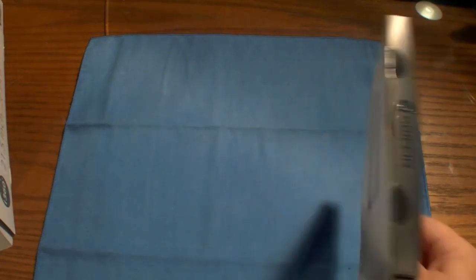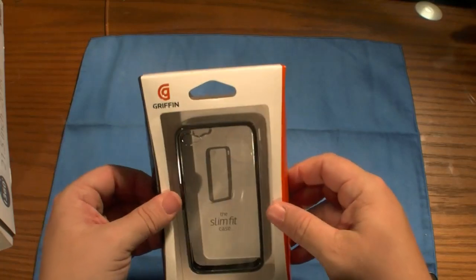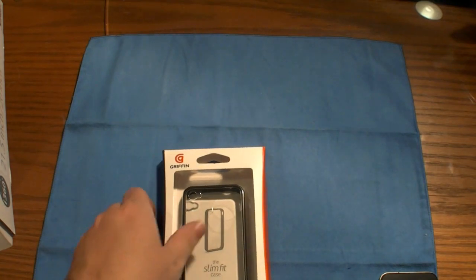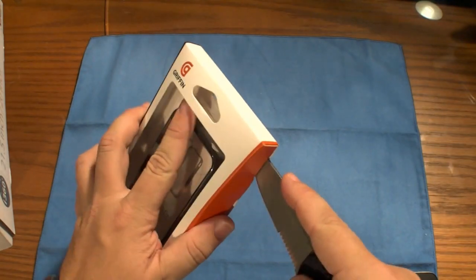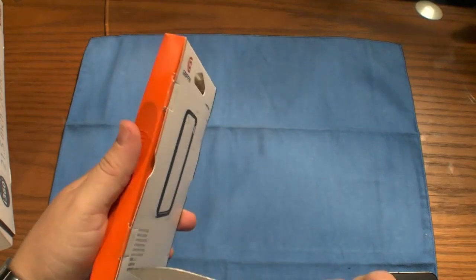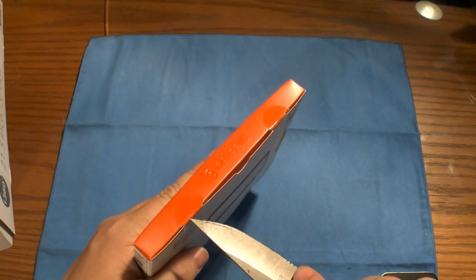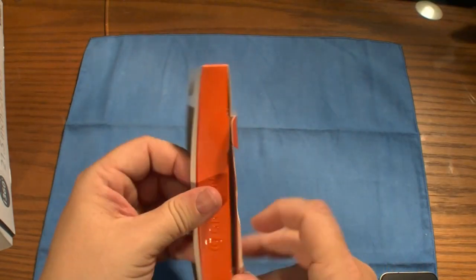So first things first, the Griffin Reveal. Heard a lot of good things about this case. Pretty similar design to the bumper, except it does have a shield or covering on the back, just like the other Griffin Reveal for the 3GS and 3G. I saw it at Best Buy and figured I've heard so many good things about it, I might as well try it out. I'm not a huge fan of the bumper case — I feel like it's too flimsy and it's always hitting my sleep/wake button as well as my volume rocker buttons.